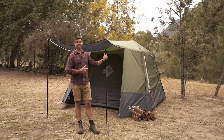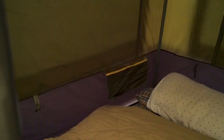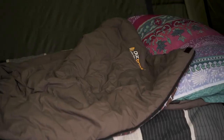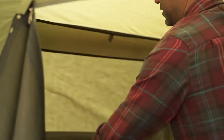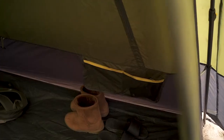And as quick and easy as these guys are to set up, they've also got a nice front awning to give you some additional shade. We have internal hanging points for your lights or for your cord management, a privacy screen on your windows to allow for mesh ventilation to come through, and we also have plenty of internal storage to keep all your valuables safe.